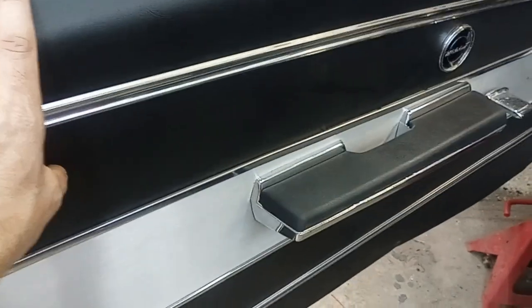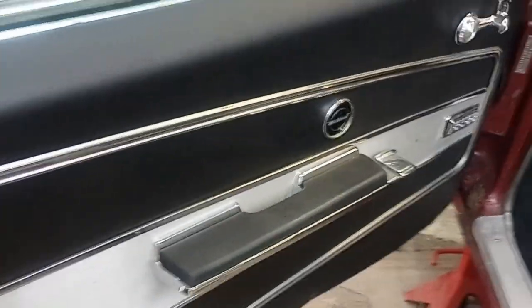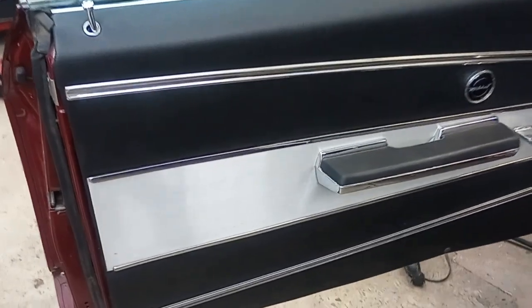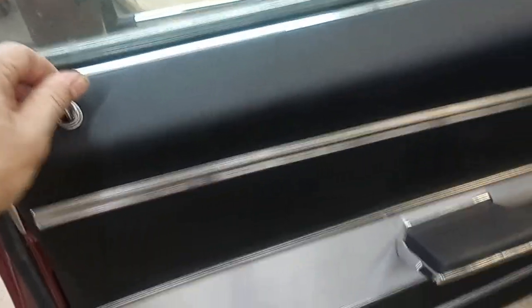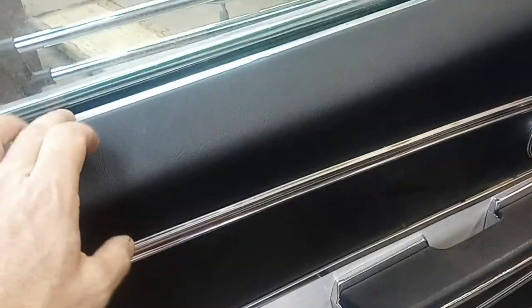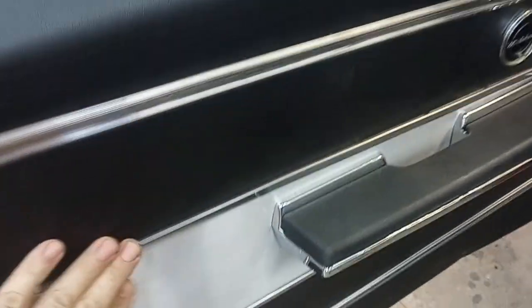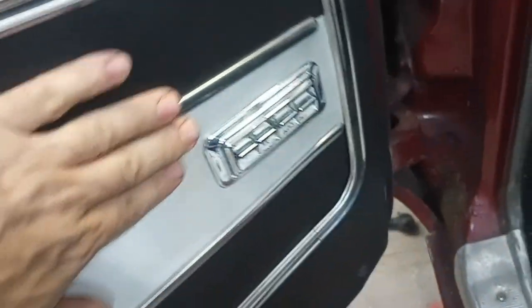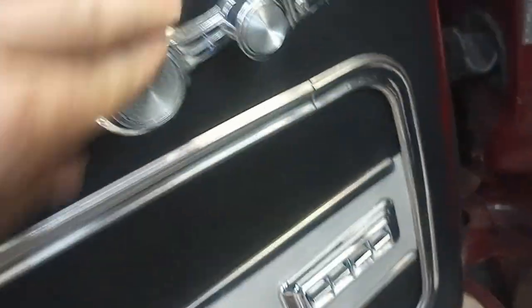Here is the completed driver side, fully installed — new door lock poppers. These trim pieces are all the original trim, I just shined it up with some scotch-brite pads and some metal polish. Original logo, original door handle, power window buttons — all original pieces went back in just fine.